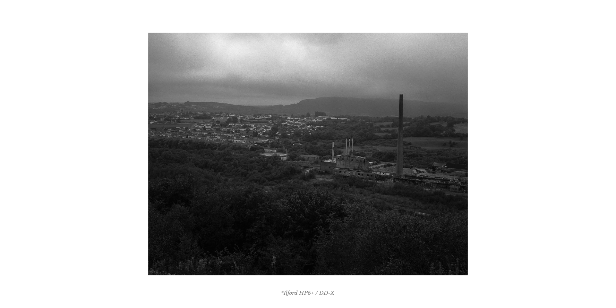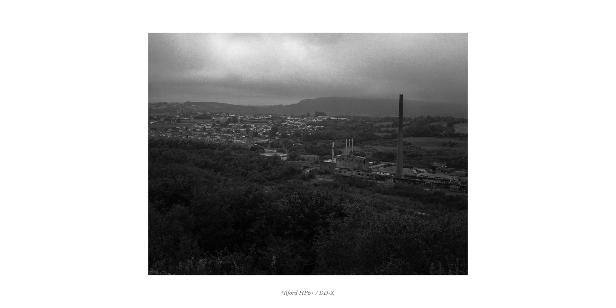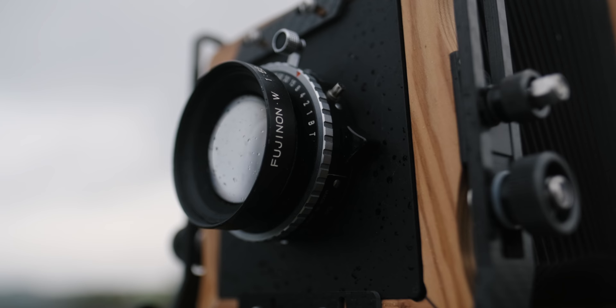I actually ended up liking this image a lot more than I thought I was going to. The rain in the distance really helps create a unique atmosphere, and I'm also starting to warm up quite a bit to Ilford HP5, especially in 4x5. I was going to shoot with the 180 but I think I'll call that off — the weather is just kind of ridiculous up here with a bunch of wind and rain on and off, so it might just be a waste of film. I'm going to go for a drive; I have an hour or two of light left and I'd love to find one more image.